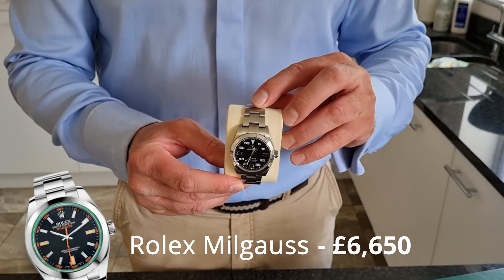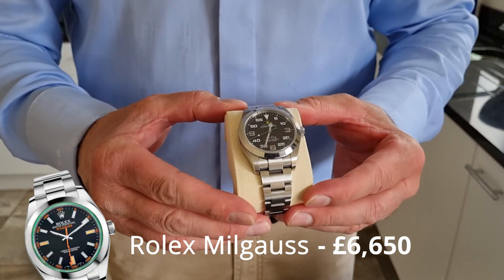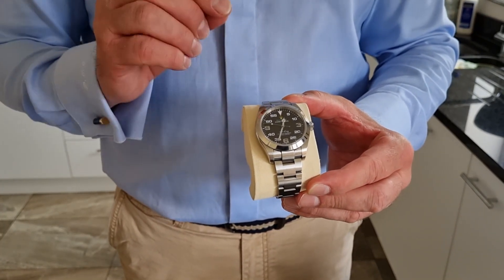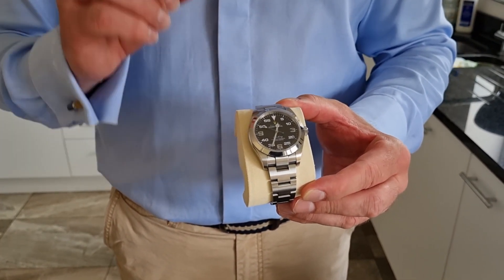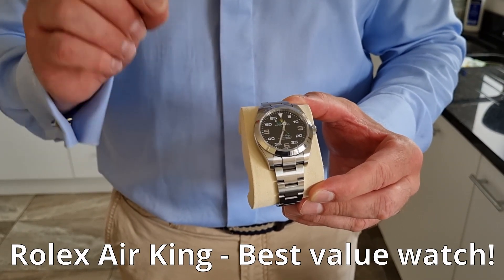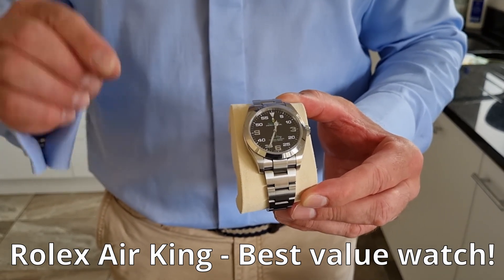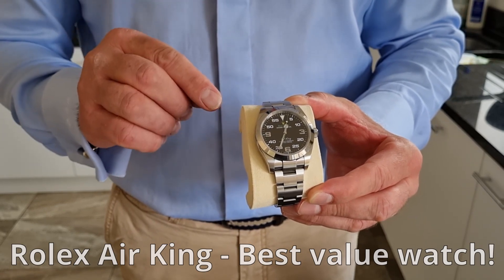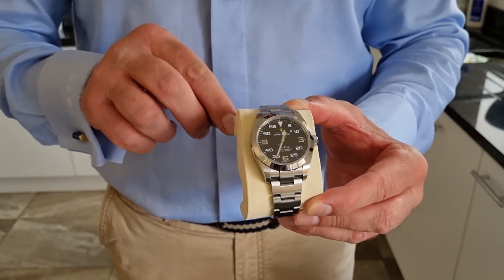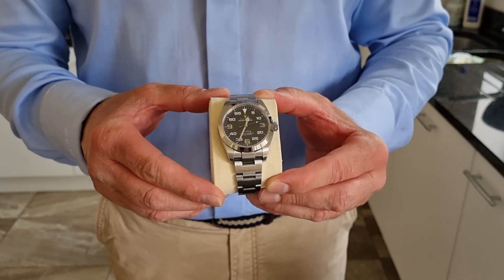The only differences between the Air King and Milgauss are polished center links, a raised crown, and a green crystal — but everything else is the same, including the movement. I think this is not only the best pound-for-pound Rolex you can buy, this is the best pound-for-pound watch on the market today. It also doubles up as a daily driver, so in effect this does the work of two watches. Stay safe and stay tuned.